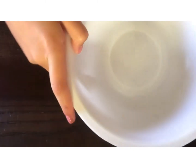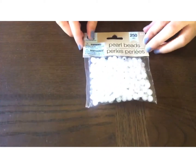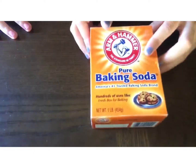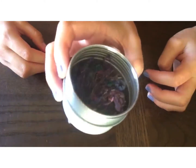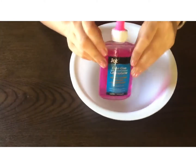Hey guys, in today's video we're gonna go ahead and make mermaid slime. The first ingredients you're gonna need are: a bowl, glue any type you want, pearl beads which you can get at the Dollar Tree, spoons, and baking soda.